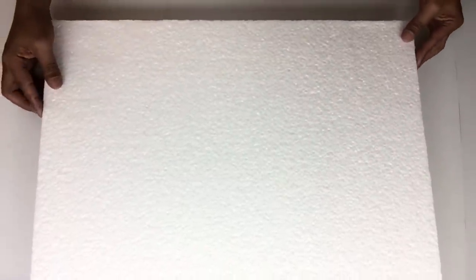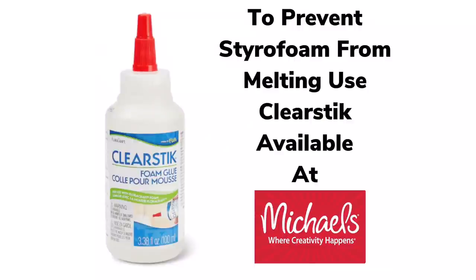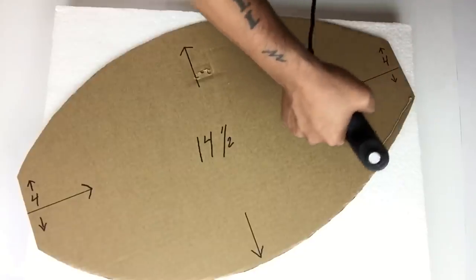I'll have a complete list of all items used in the description bar below. To prevent your styrofoam from melting, use clear stick glue recommended to glue styrofoam together. Because my styrofoam was not wide enough, I'll be gluing my first cardboard on an angle.